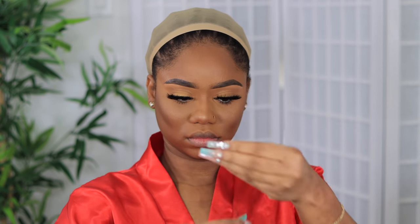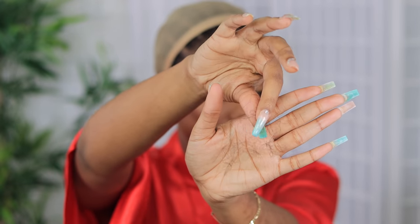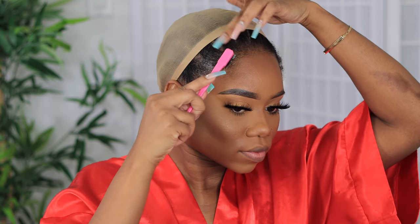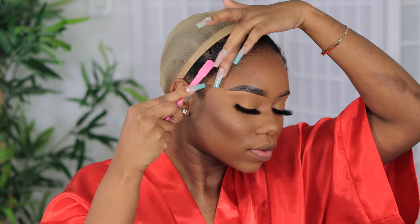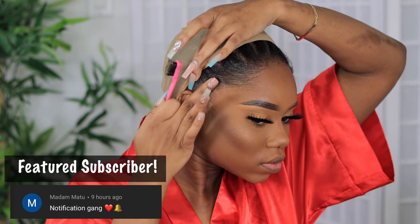However, I did get a few shedding with this hair. So if you want to co-wash the hair before you actually wear it, you can get all the loose hair out of it — that would be great. We did experience a little bit of shedding.